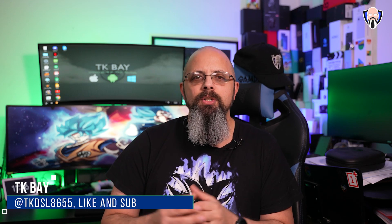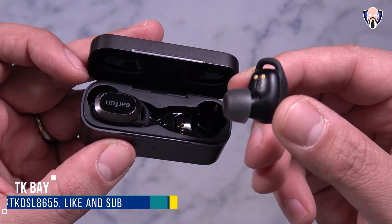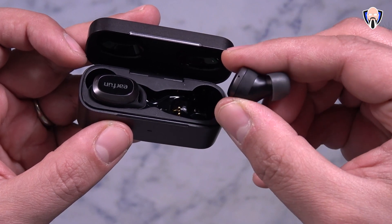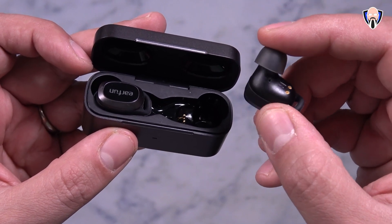Hello everybody and welcome back to the channel. In today's video we're going to check out a pair of budget ANC wireless earbuds called the Earfun Free Pro from Earfun. They provide a lot of the functionalities and features that we typically see in a hundred dollars and plus pair of earbuds.